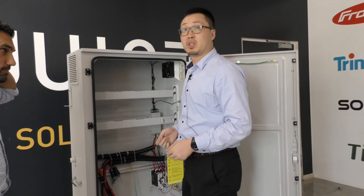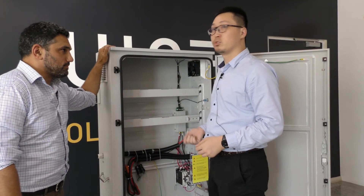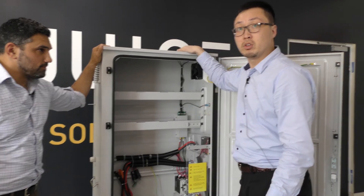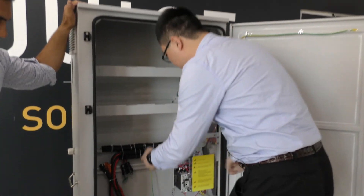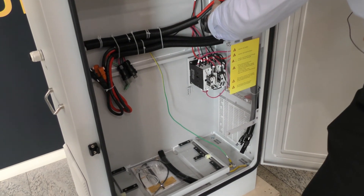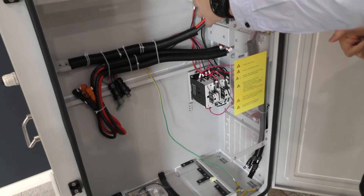Hello, my name is Leo. I'm the technical manager of Solar Juice. Here I want to introduce the box for you. You can see all the cables are pre-wired, and all the DC and AC circuit protection devices are pre-wired too.